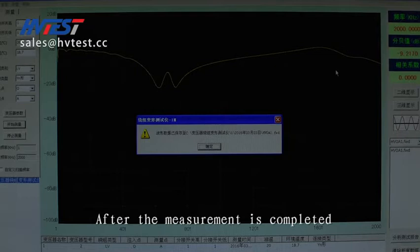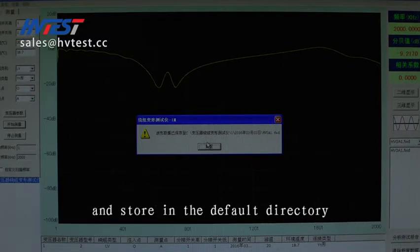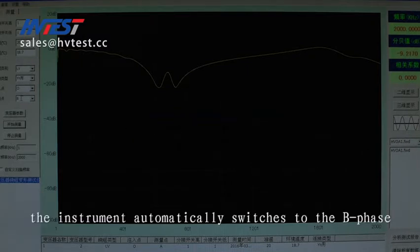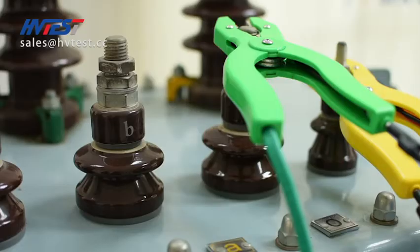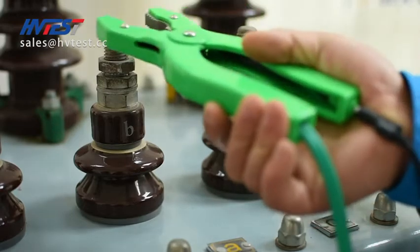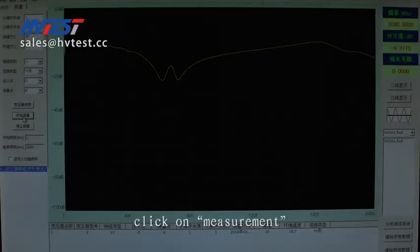After the measurement is completed, the system will automatically generate a report file and save it in the default directory. At the same time, the instrument automatically switches to B-phase. Just replace the green clip to B-phase and click on measurement to complete the B-phase test.